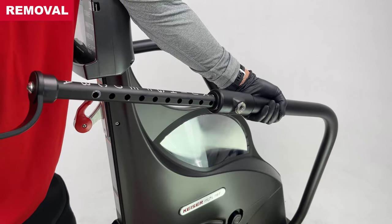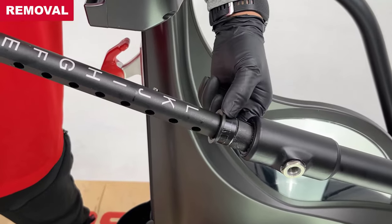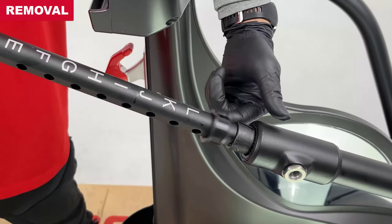Pull out the handle. Tug back at the handle a few times to pop out the flange bushing. The flange bushing remains attached to the handle. Release the handle from the arm tube.